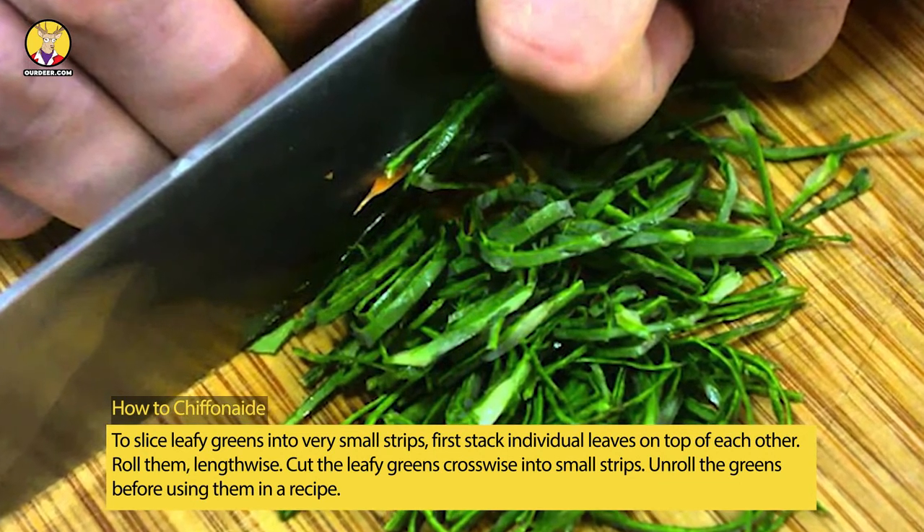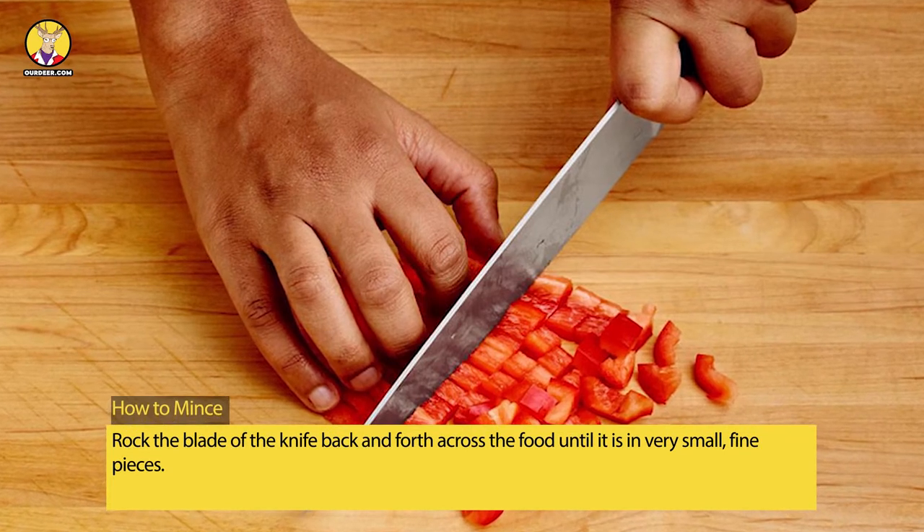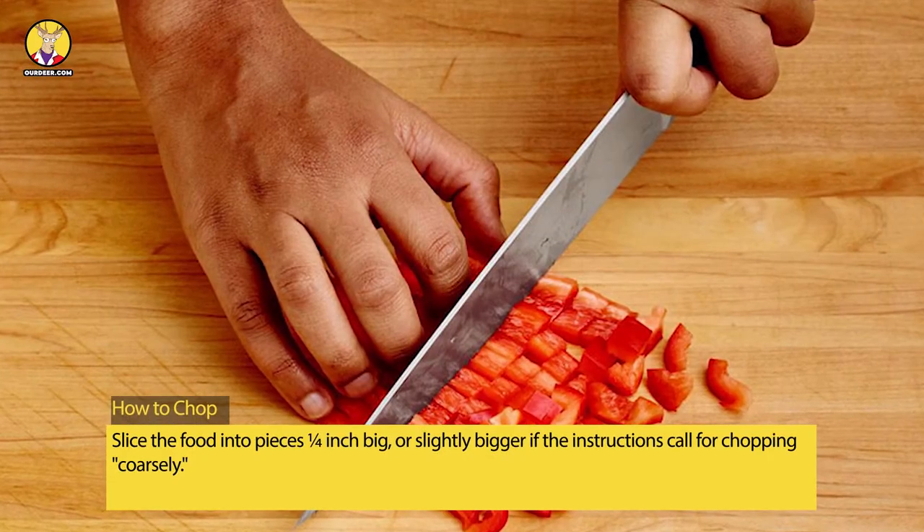Roll the leaves lengthwise, then cut the leafy greens crosswise into small strips. Unroll the greens before using them in a recipe. How to mince: rock the blade of the knife back and forth across the food until it is in very small, fine pieces.